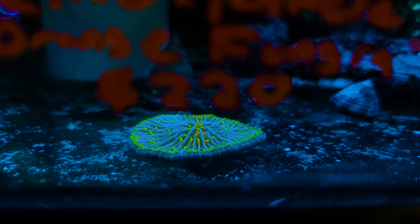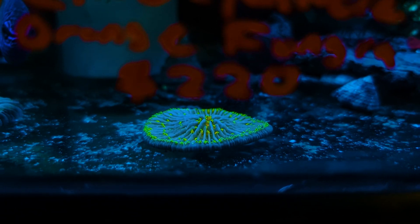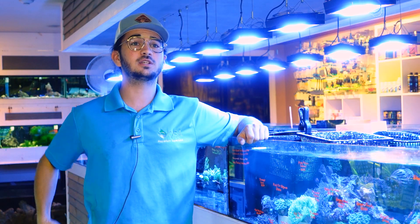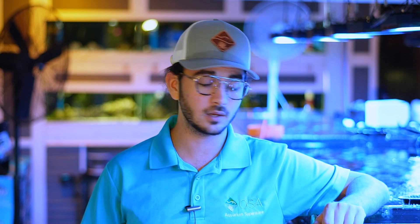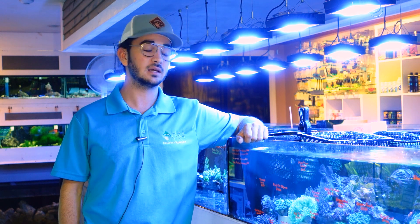Fungia is probably the most popular type of plate coral, but the group also includes Cycloceros, Heliophungia, Dioceros, and a couple other genuses as well. Generally, these plate corals are going to be single solitary polyps, so unlike a lot of the other corals you might be familiar with in your aquarium, these corals tend to only grow as one polyp.